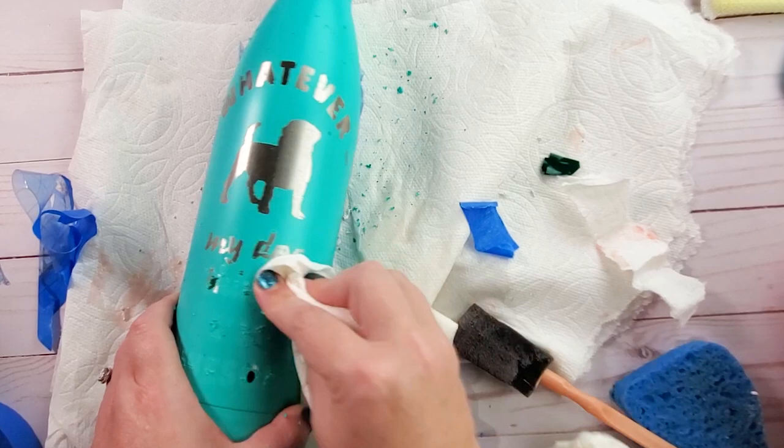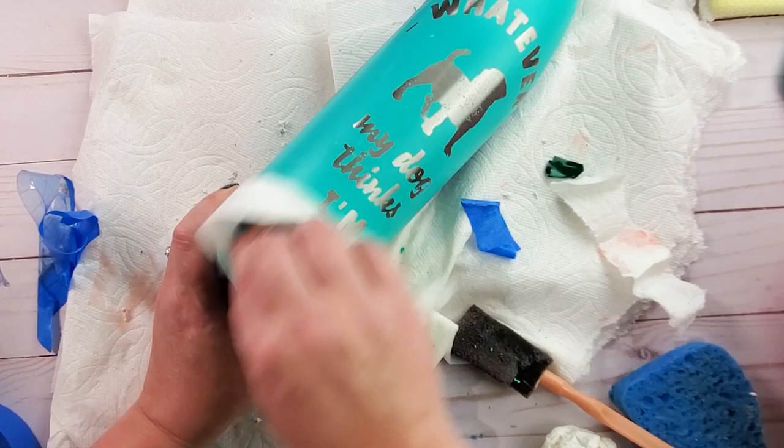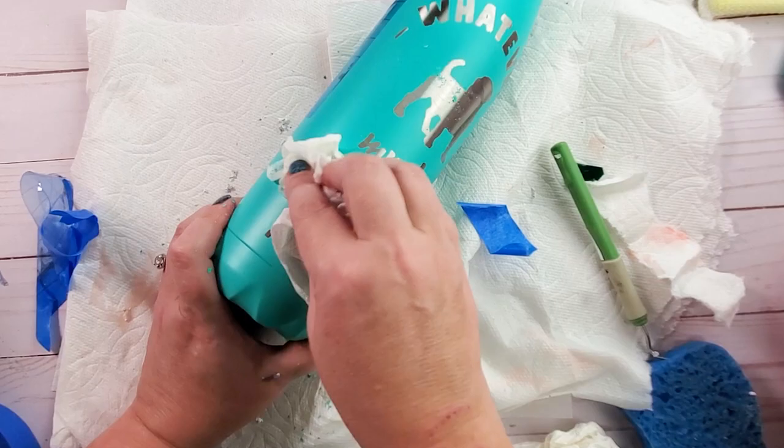If there were any little spots that I didn't push down well, there will be a couple little bleeds. Just keep rubbing and rubbing, and once you have it all off, wash it with soap and water and also weed off any extra little pieces that you have on there.